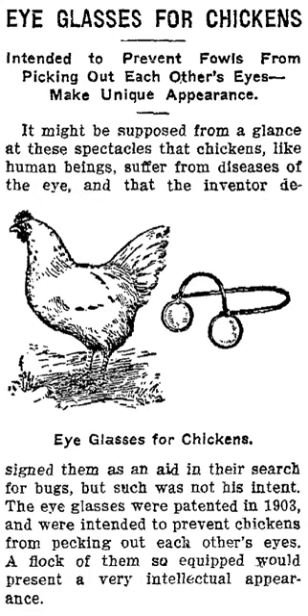A form of chicken eyeglasses was first patented in 1903 by Andrew Jackson Jr. of Munich, Tennessee, as an eye-protector for chickens. In the U.S. they were available through the mail-order company Sears Roebuck or through chicken feed stores for a few cents. The eyeglasses are no longer produced by the National Band and Tag Company, but are sought as collector's items.